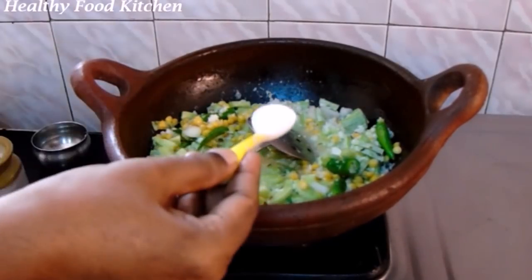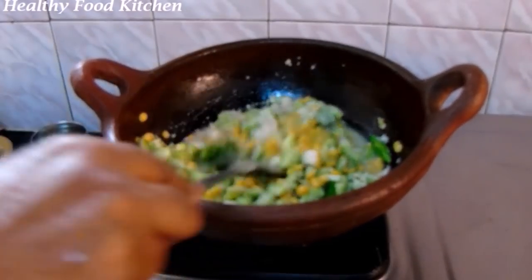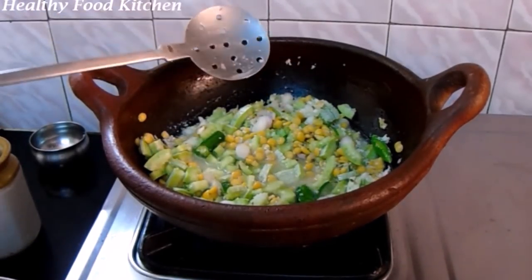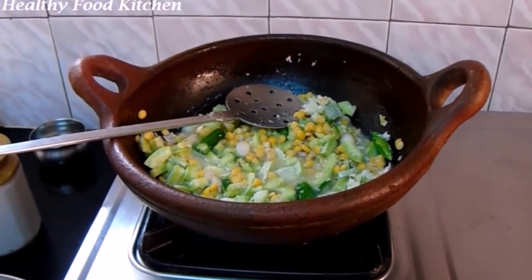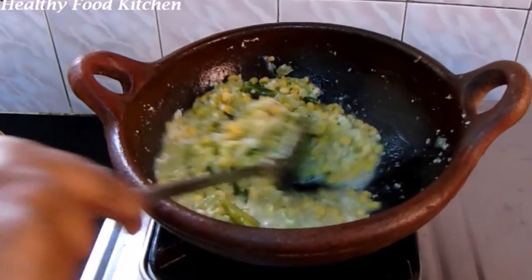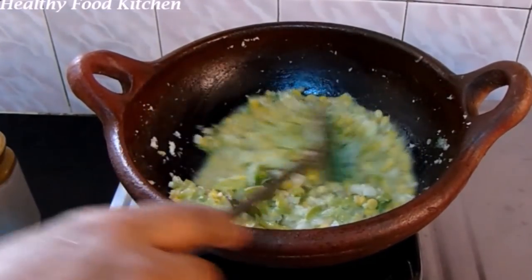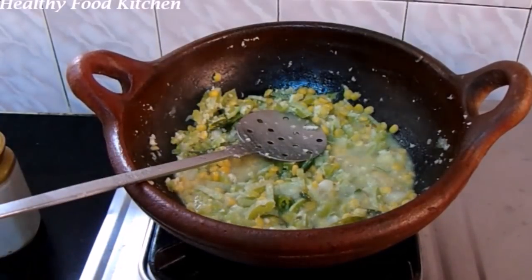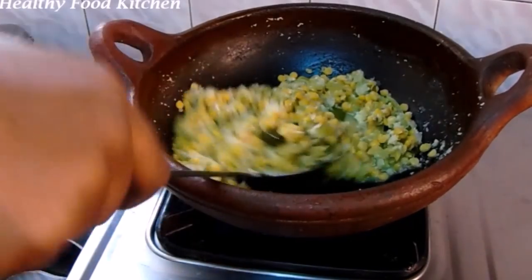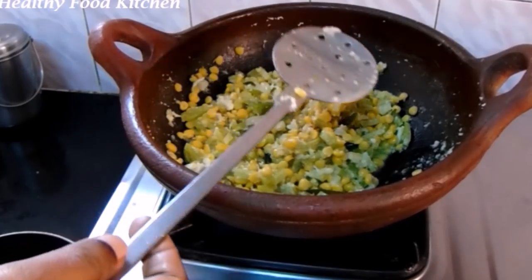Now, I want to cook the rice. I have to mix it up. We are going to mix it up with a little bit. It's a taste. Now it's dry.